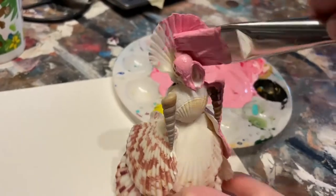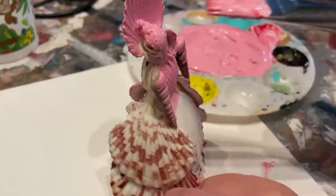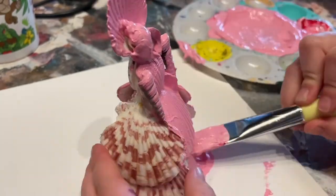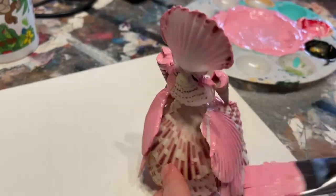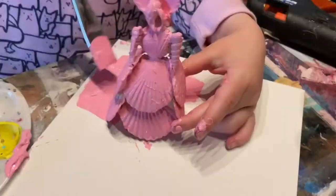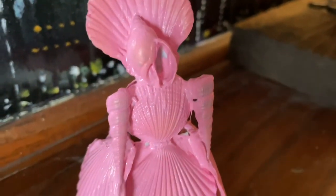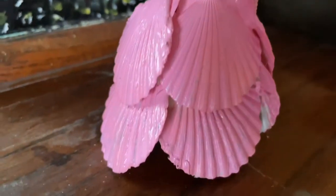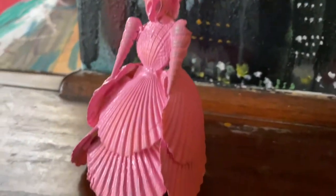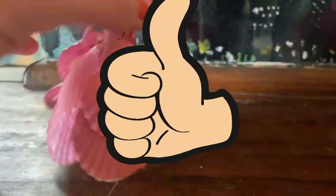And now we have our own mini Woman with Dog sculpture, just like the one by Katharina Fritsch at the Art Institute of Chicago. Maybe another day we'll make the dog. We had fun and we hope you enjoyed watching it. Have a great day — and a great thumbs up!